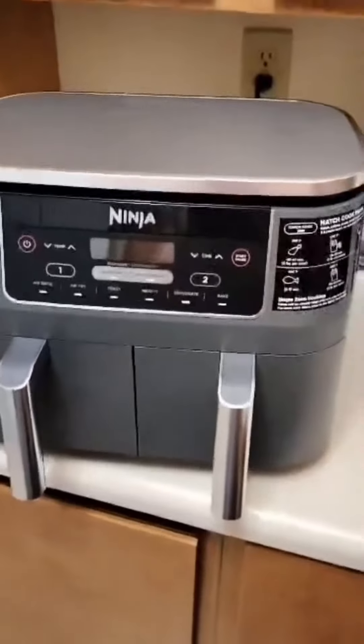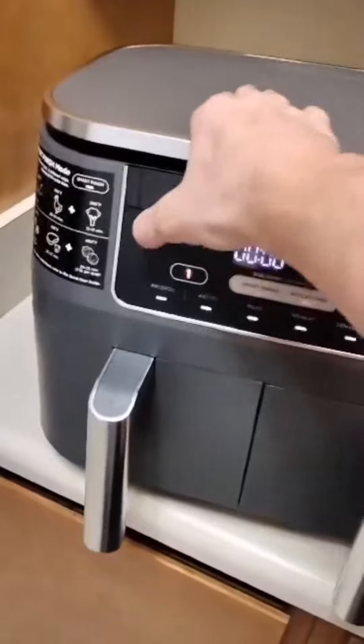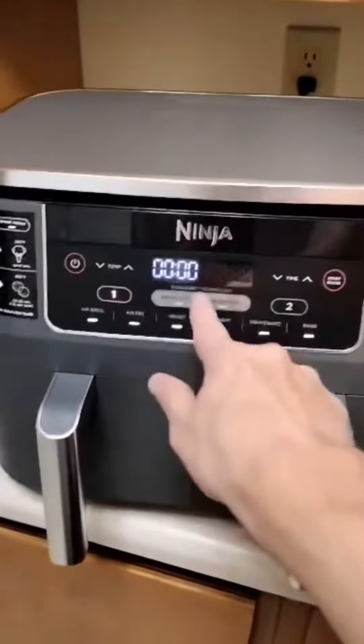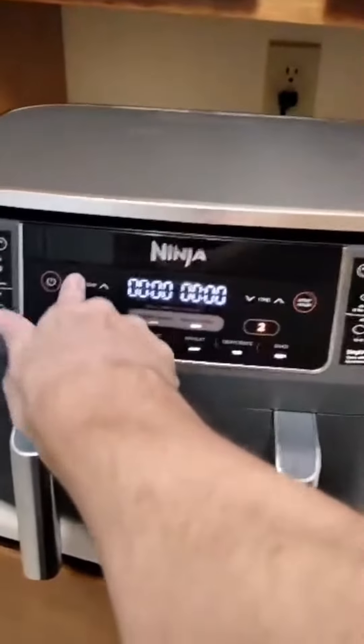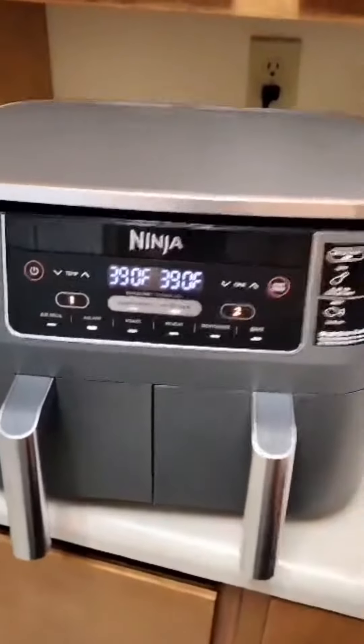Hey, this is David. Today I'm reviewing this Ninja 2-Basket Air Fryer. To start off, one cool feature about this air fryer is its dual-zone technology. This enables independent control of the two baskets, which means you could cook two separate meals, each with its own temperature and time setting simultaneously.